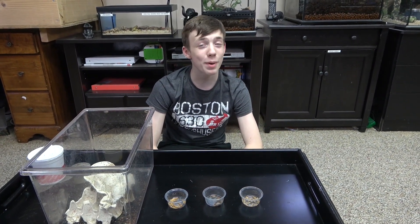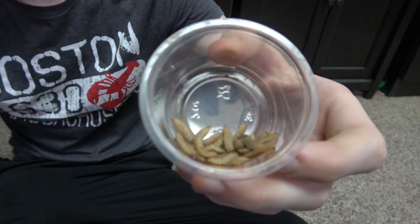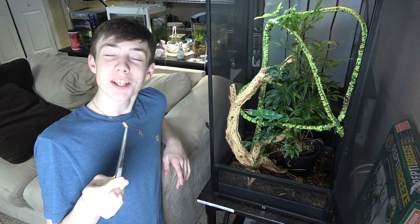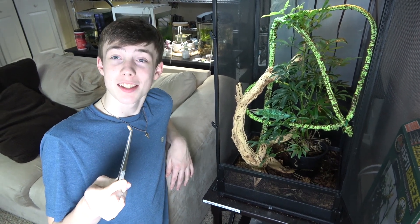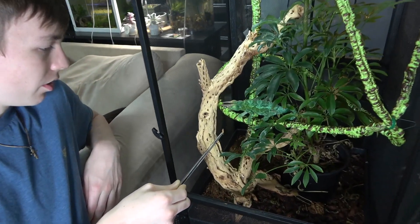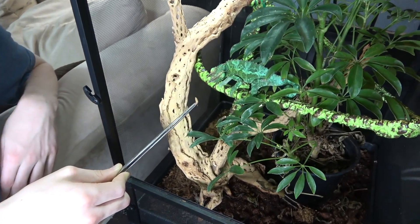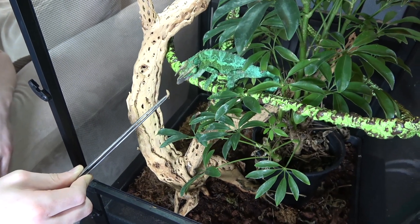Now let's see if I can get any of my animals to eat these. First I'm going to try and feed Samuel L. Jackson, my Jackson's chameleon. Wham!